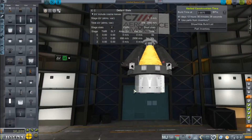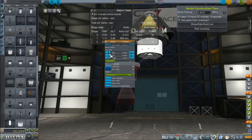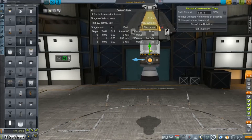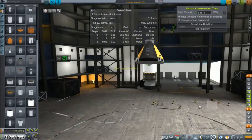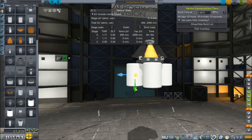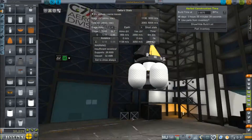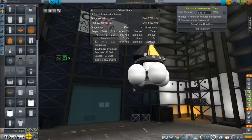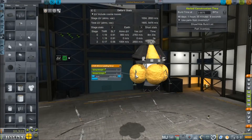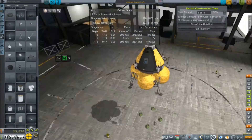I've just got to get a fairing and some Separatron motors. And we're going to be above our weight limit, so we're going to go with another computer core. Just trying to get things sized - I would like to sit as low to the ground as possible, and hopefully have a wide foot base so that we can land on stuff. I am having a bit of an issue with the weight.